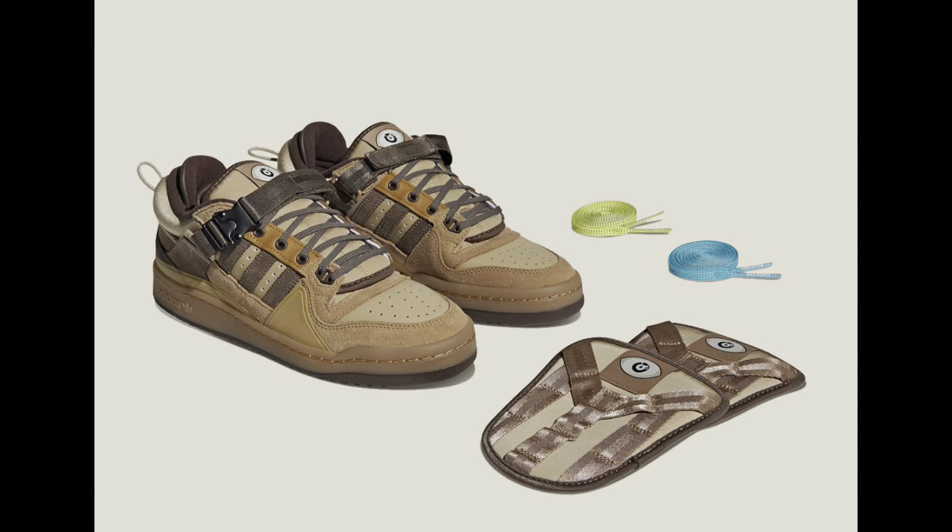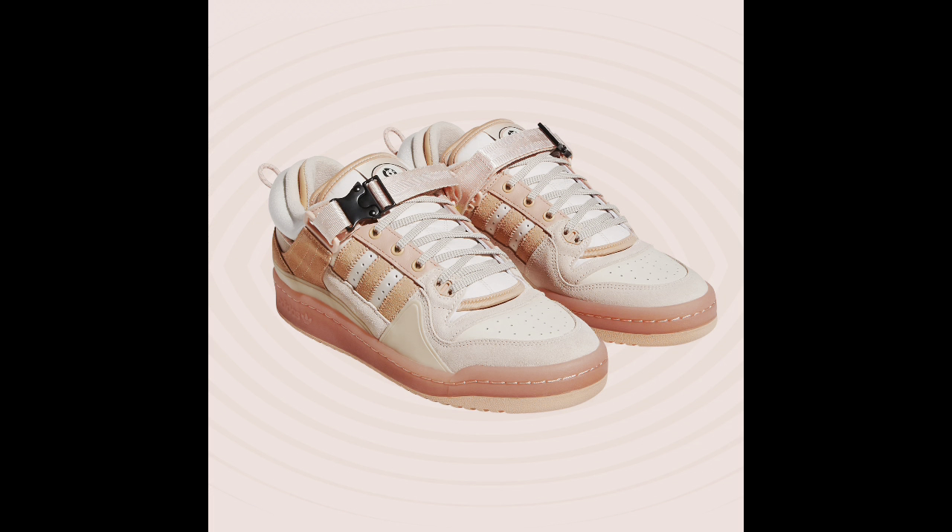Bad Bunny is a Puerto Rican rapper, guys. He's well known for his style. This collaboration with Adidas features the Forum silhouette, and this is the third colorway. The first colorway was the first collab, followed by the Easter Bunny Forum. After that, this is the third colorway — what we call the Back to School Forum — and this one is the triple black.